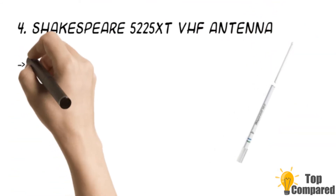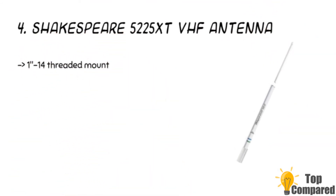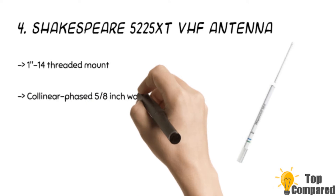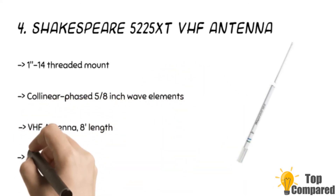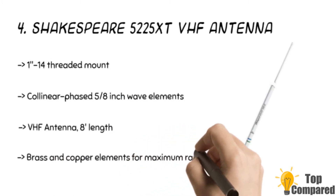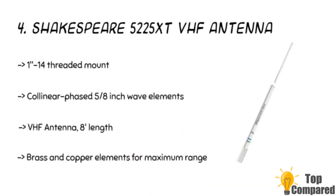The fourth product is the Shakespeare 5225 XT VHF antenna. It is 8 feet in length and features a 1-inch to 14-inch threaded mount. The product gets 6dB gain and has a white finish. It has brass and copper elements for maximum range and efficiency, and features collinear phased 5/8-inch wave elements.